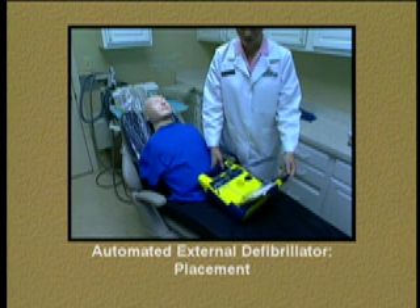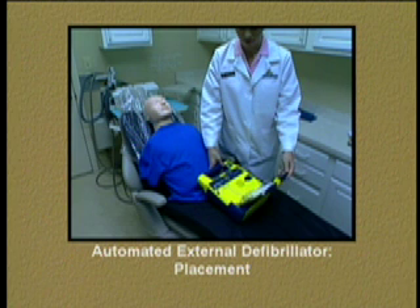For demonstration purposes, we will be using an AED trainer. The G3 fully automatic AED is fully automatic, meaning no buttons have to be pushed, as they do with the trainer.